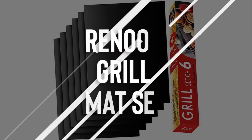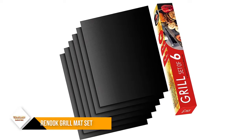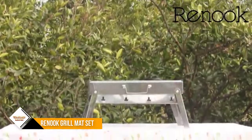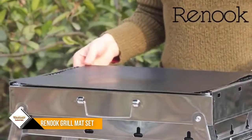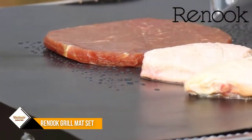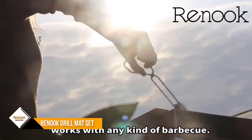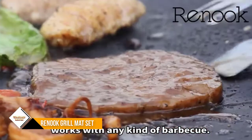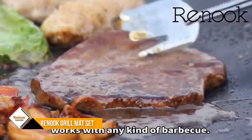Number 4: Renew Grill Mat Set. Thicker does not mean better — our grill mat is thin enough to leave grill marks and flavor intact, and thick enough to provide ultimate heat resistance and durability. A 6-pack of grill mats can meet your grilling needs from time to time. When spares are available, you can cut them to any size or shape to fit any need. Versatile and highly economical, they can be cut to perfectly fit your pans.